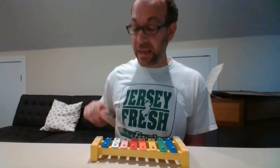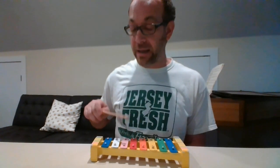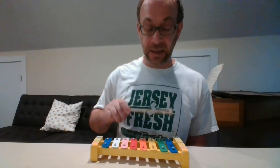Los pollitos dicen, pío, pío, pío. Cuando tienen hambre, cuando tienen frío. La gallina busca el maíz, el trigo. Les da la comida y les presta abrigo. Bajo sus alas, acurrucaditos, duermen los pollitos hasta otro día.